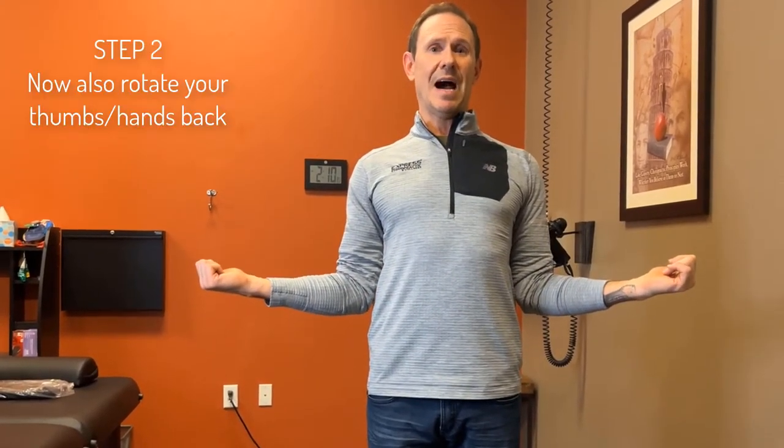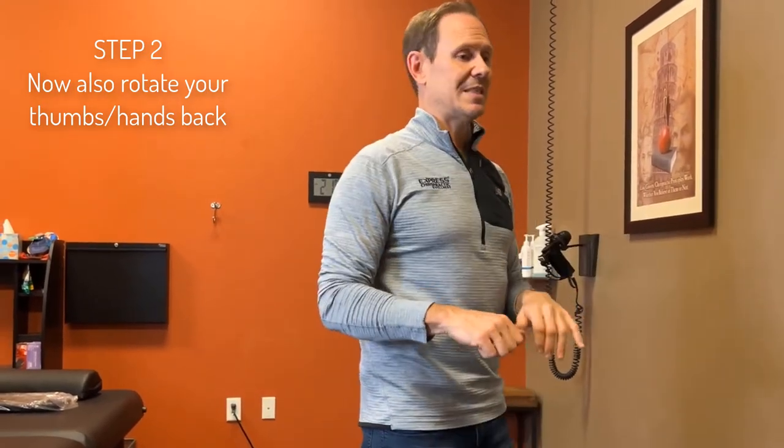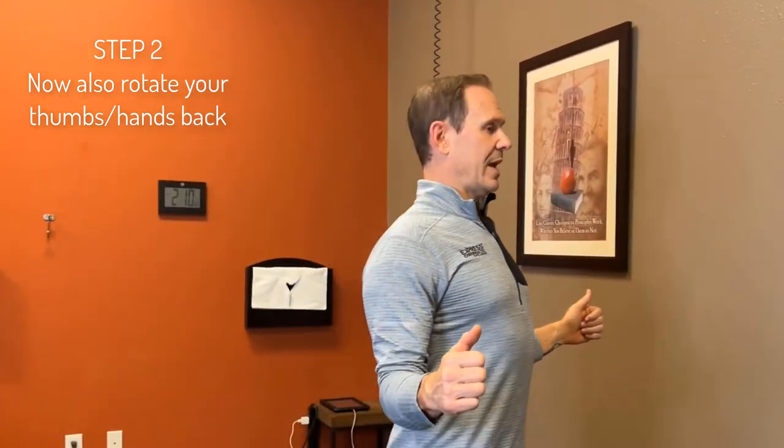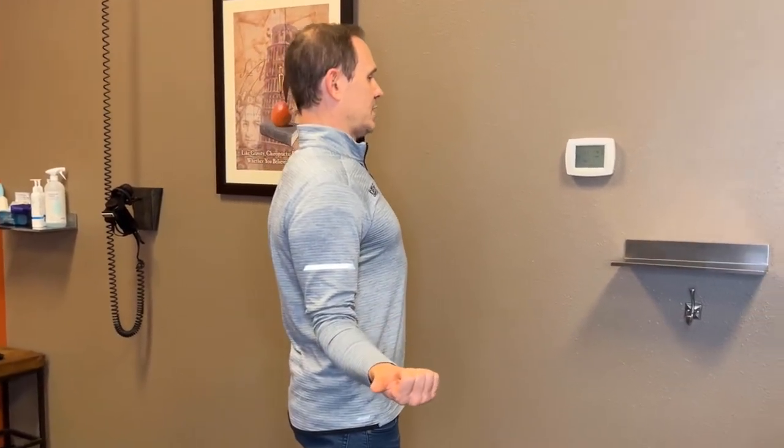Now there's a second part. I also need to rotate my hands out so that I begin to pull my shoulders down. So if you look at me more from the side, my hands are going out and then my shoulders are getting pulled down with this maneuver.